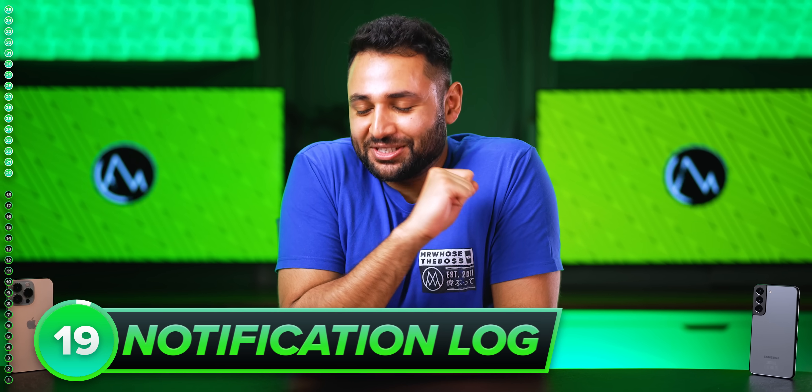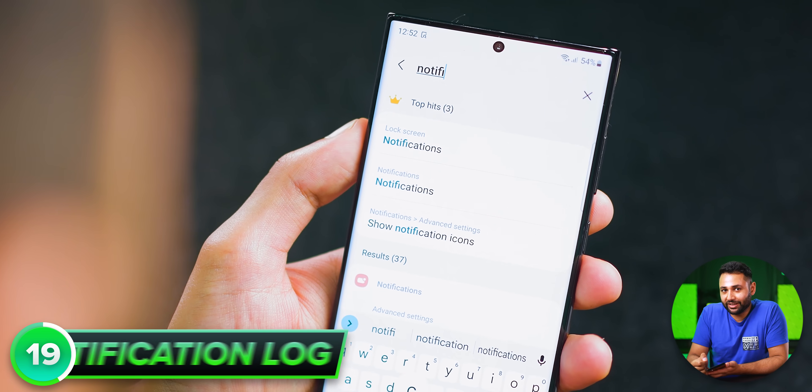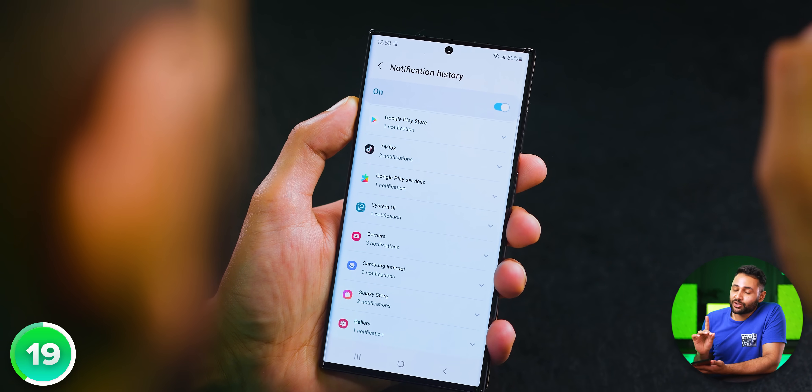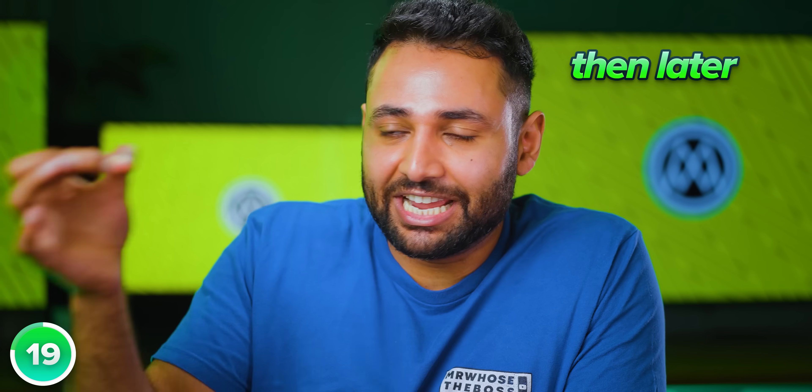If you're the kind of person who tends to accidentally swipe away notifications you actually want to read, just head to Settings and find 'Notification Log' or 'Notification History'. Enable it, and from now on this menu will show you every notification you've ever received. It even means you can read WhatsApp messages that the sender later decided to delete, because the contents were stored in the notification itself.